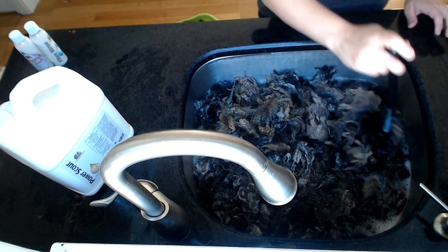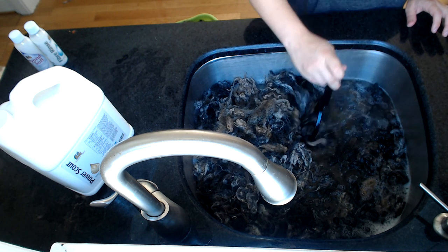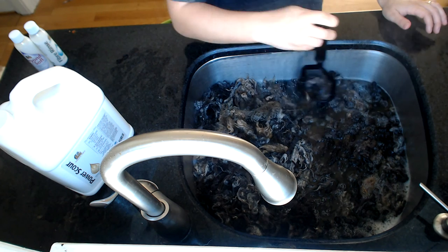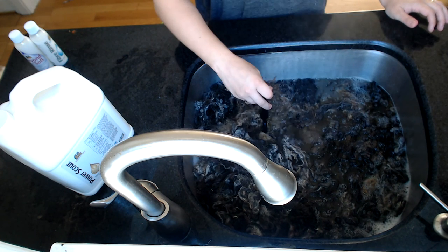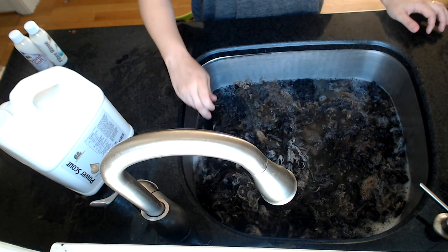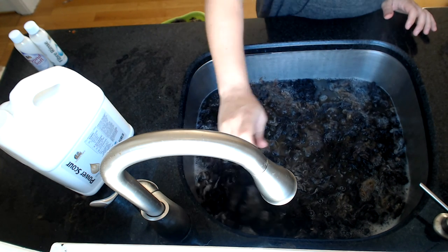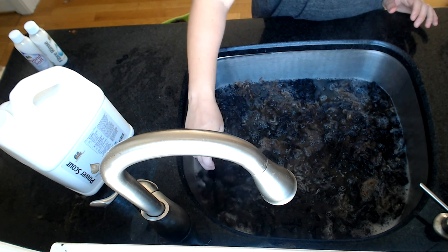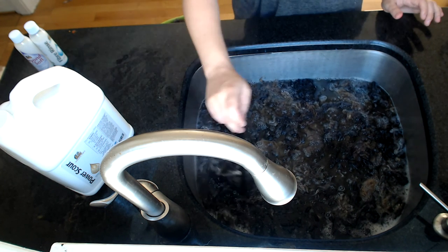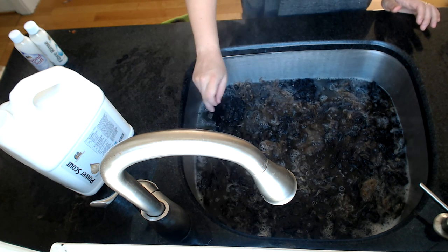Washing wool has been my favorite part of the fiber journey for years now. Ever since I got started into it, I adore it. I love the smell of it. I love the process of it.